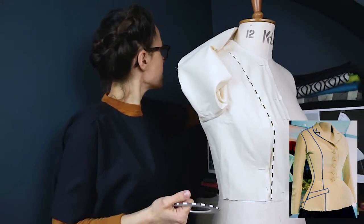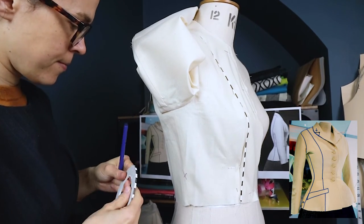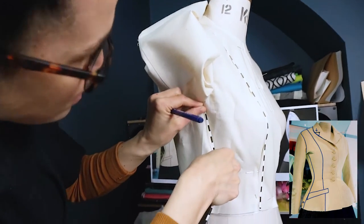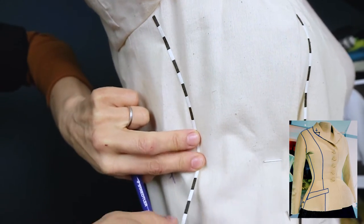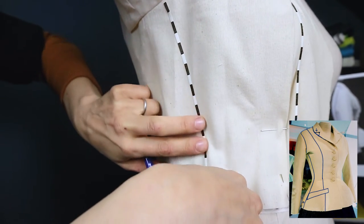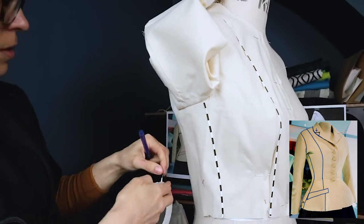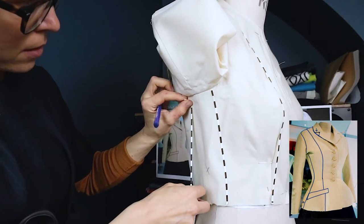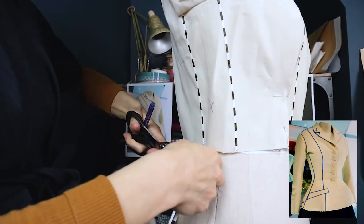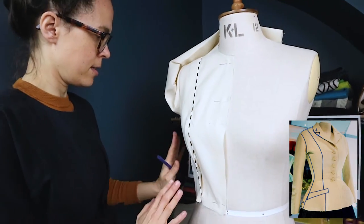Rather than using the side seam as-is, I'm going to shift the side seam slightly forward. I'll do it quite roughly — on paper you ease out all your lines. This is just guiding me. I'll do the same at the back. That's all my main bodice seam lines done.